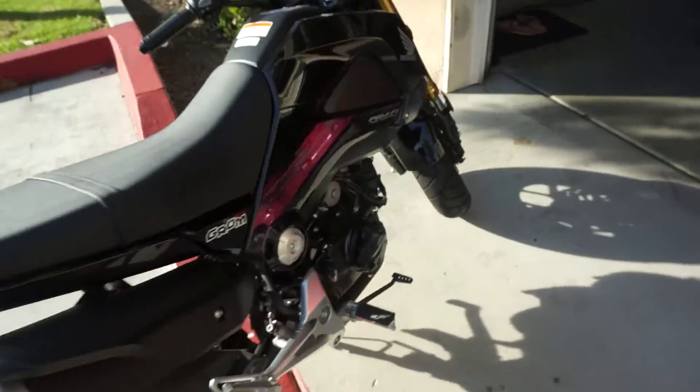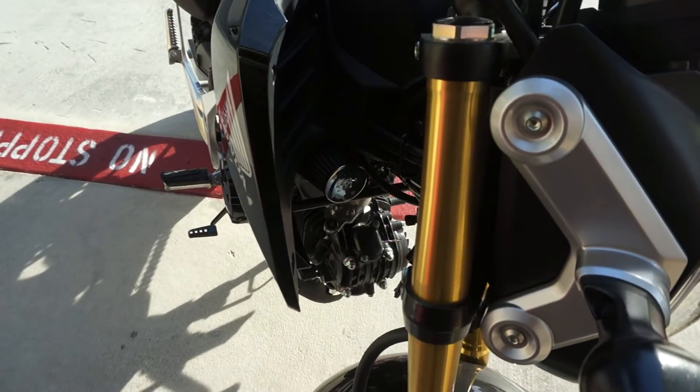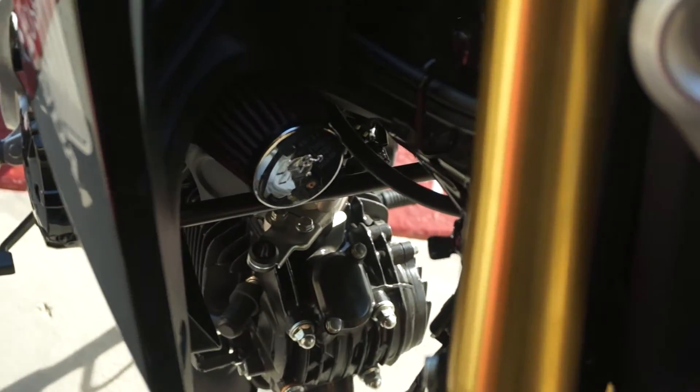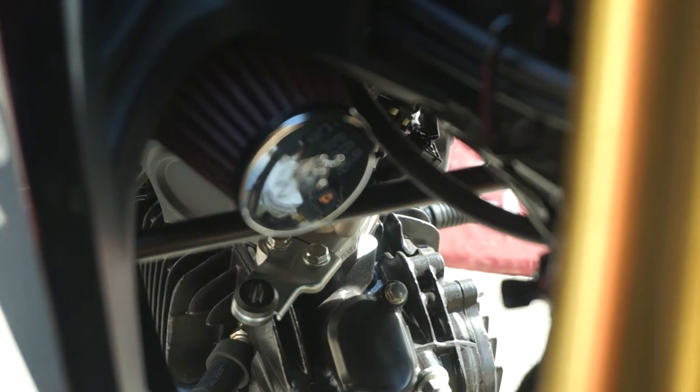The second mod I did was the Hard Racing Chimera intake that I got from hardracing.com. It's a really good company to work with — they're very prompt in their responses.